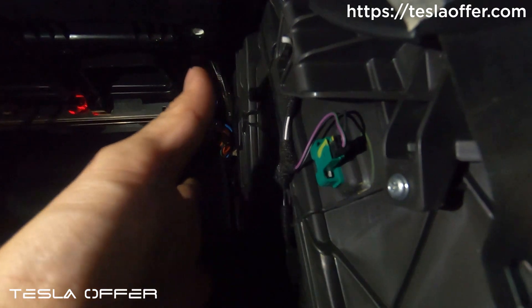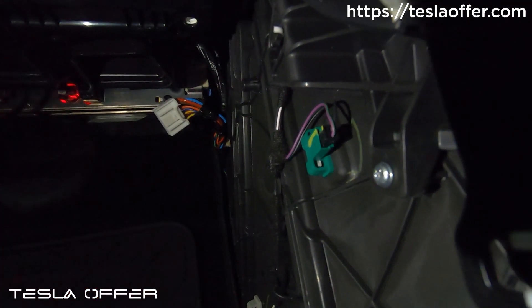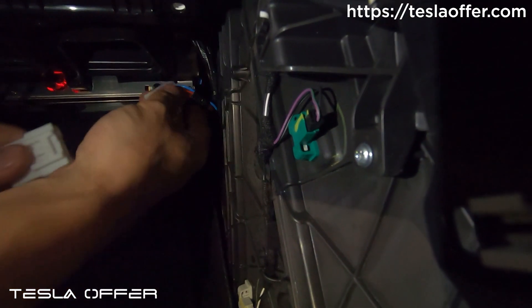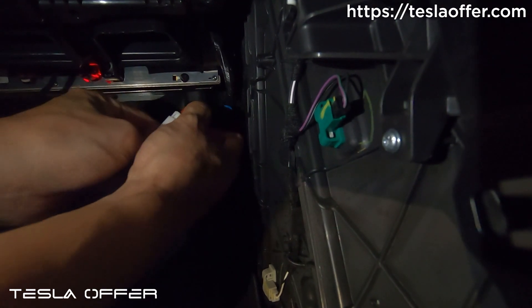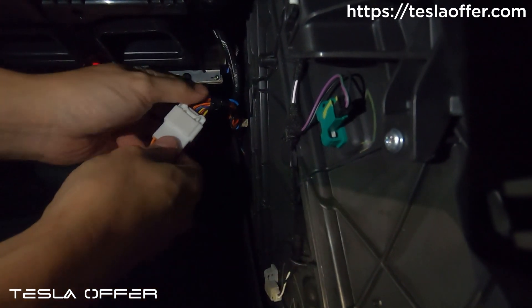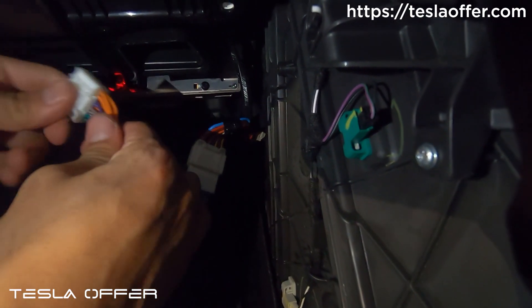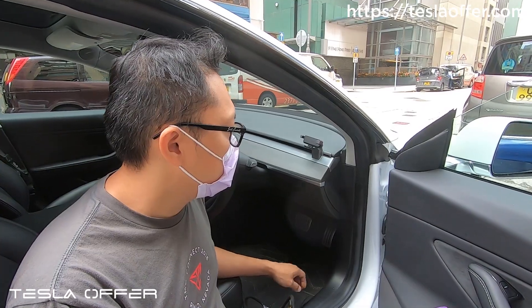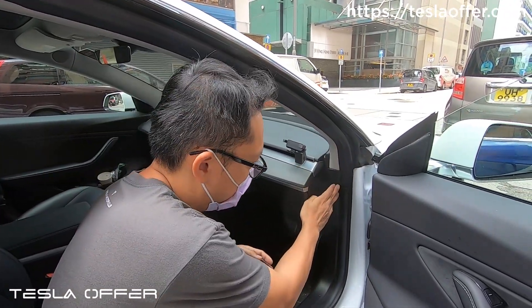The space is a little bit tight. We will remove this cover as well because you need to remove it anyway later. Now plug into our wire and then plug this back into the ICE computer. On the left-hand drive car, we just need to do everything on this side.